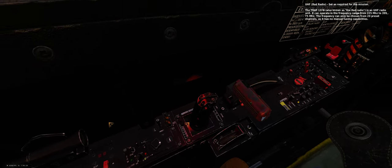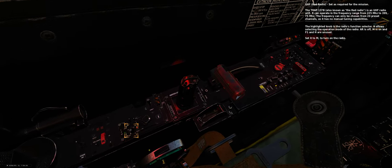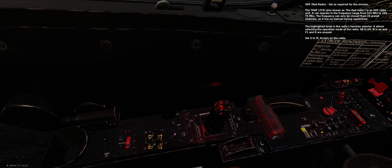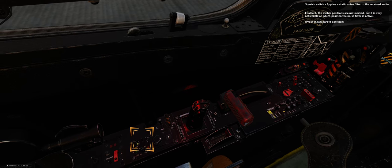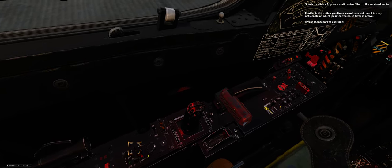The TRAP 137B, also known as the red radio, is a UHF radio unit operating in the frequency range from 225 to 399.975 MHz. The frequency can only be chosen from 20 preset channels, as it has no manual tuning capabilities. The highlighted knob is the function selector — AR is off, M is on, F1 and H are unused. Set it to M to turn on the radio. Set the test selection switch alternatively to R, then to E plus A2. Next, select the transmit power — 5 or 25 watts. For this mission use 5 watts, as it limits the range at which an enemy unit may perceive the signal. Squelch switch applies a static noise filter to the received audio — enable it.